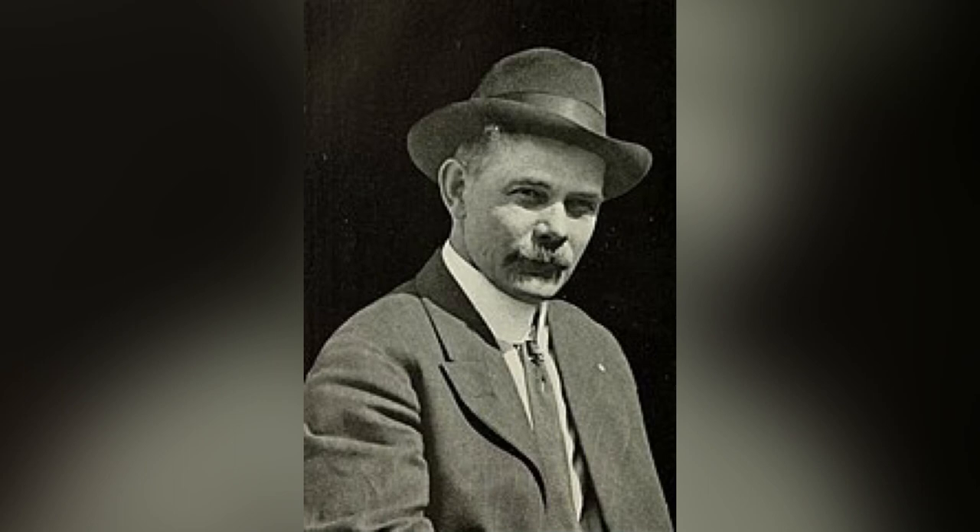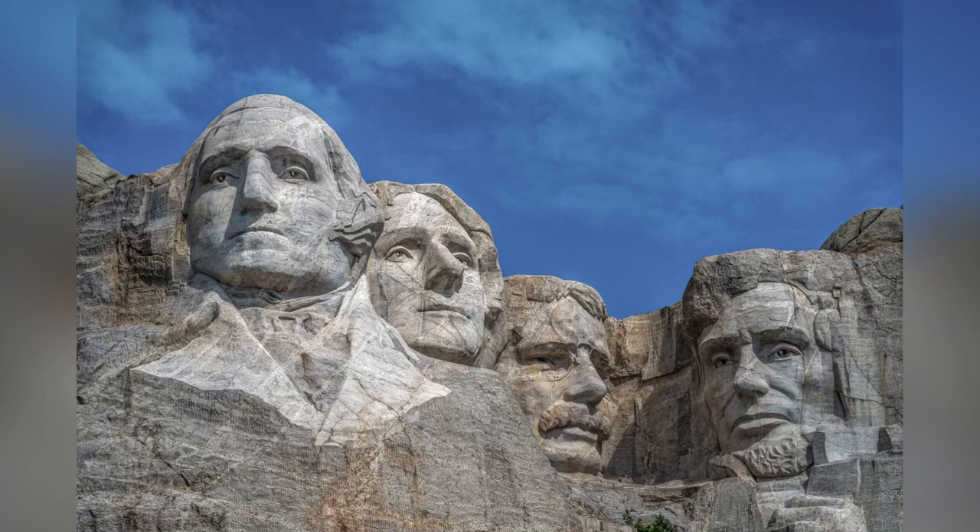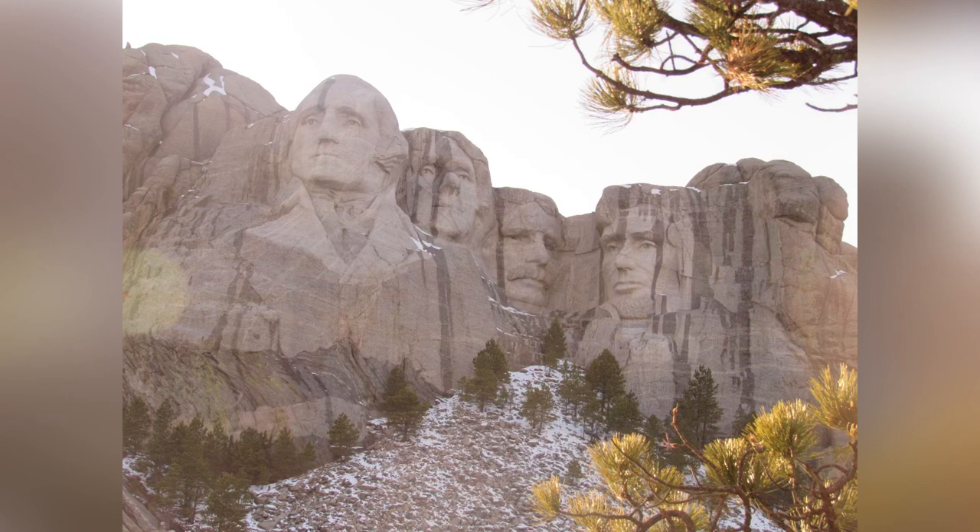The work continues until 1941, when Gutzon goes to the hospital for a minor operation. Sadly, there are complications and he passes away suddenly. Lincoln is very sad — he never got to say goodbye to his father and thinks his father's dreams will go with him. But instead, Lincoln is named head sculptor by the crew and becomes the boss of his father's project at only 29 years old. Knowing money and time are running out, he decides he cannot make the secret room behind the presidents' faces, giving up his childhood dream of staring out of a president's eye or nose. Sometimes you have to give up some things to get the job done.